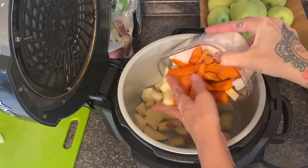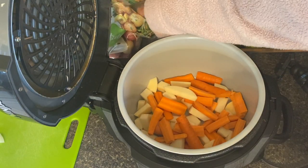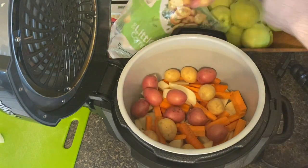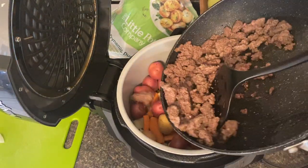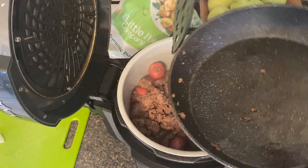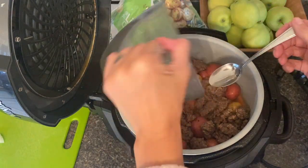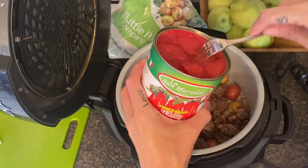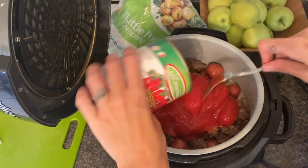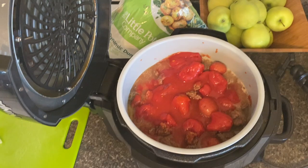Contrary to popular belief, not everything turns to mush in a slow cooker. The Ninja Foodi's slow cooker function is phenomenal — it does not annihilate my food. I eyeball the potatoes — roughly three to five per person. I dump all the ground beef, grease and all, right into the pot. I mixed up the brown gravy mix with beef broth for liquid, emptied a whole can of San Marzano tomatoes from Costco, and added a little extra liquid to rinse the can. You want it barely covered — not fully — because it's a stew, not a soup.